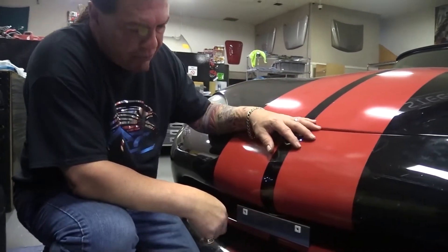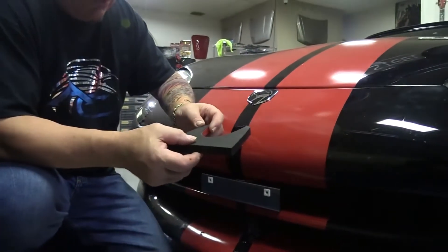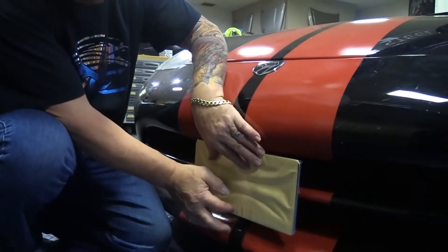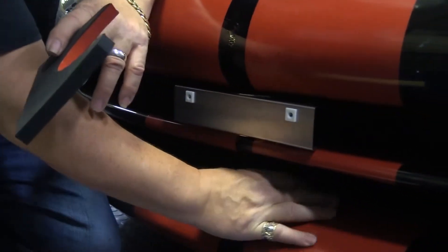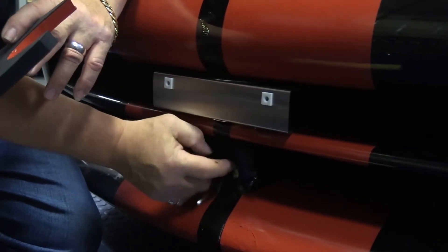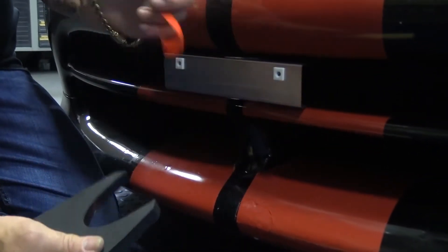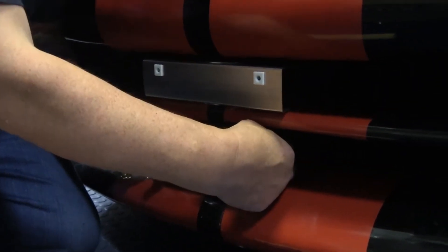Now that you've got your license plate frame mounted and secure, the last thing we're going to ask you to do is put this little stabilizer block in. This is a cool little trick to keep your tag frame from vibrating. All you need to do is clean this up really well — make sure there's no road grime, dirt, wax, or anything on it — by scrubbing it down with a paper towel and some rubbing alcohol. Then simply peel this and stick it right in the middle of your Gen 1 Viper's center tooth.